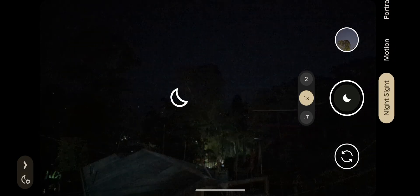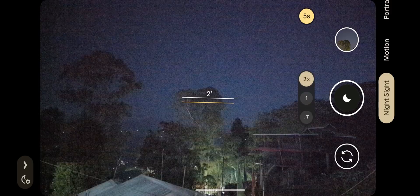Now I'll shift the camera to night sight and I'll take 2x. With this, the astrophotography gets activated with night sight. Now see, it says astrophotography is on. I'll take a photo now.